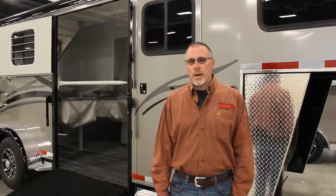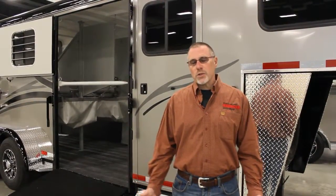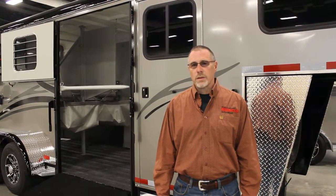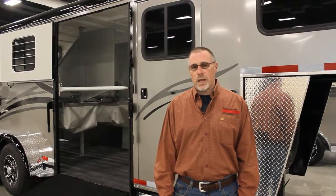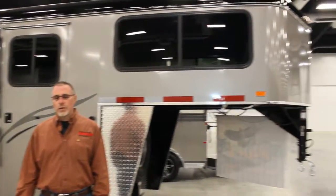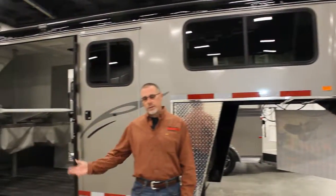Hi, Bruce Ridenour here from Ridenour Auto Group. I've got a couple of special things to show you today. We're live at the All-American Quarter Horse Congress and what we have behind us is a Hawk 2017 two-horse straight load gooseneck with a side ramp on it.